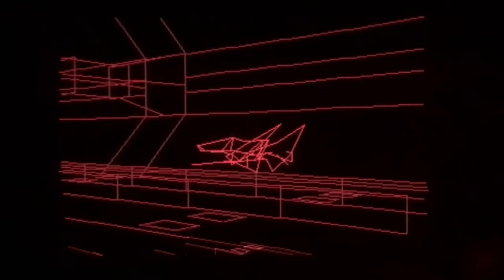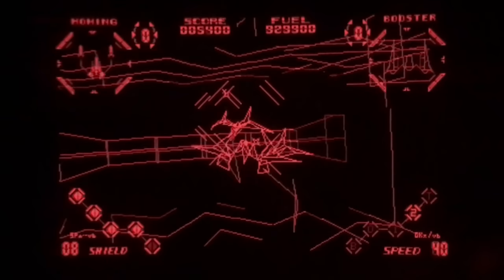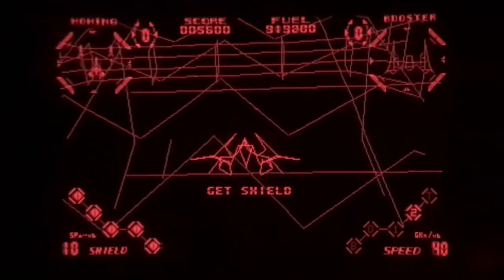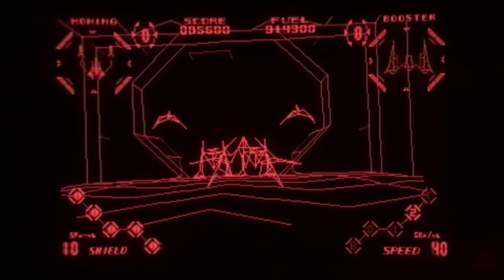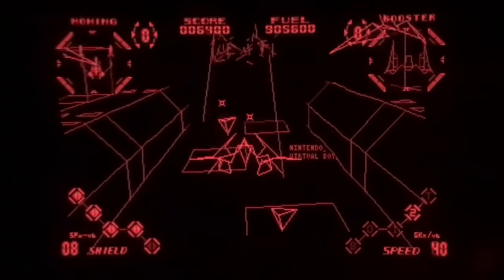The Virtual Boy was pushed out too soon because they wanted to divert resources to the Nintendo 64. This game, Red Alarm, feels unfinished — it's kind of Star Fox-ish gameplay. It's all wireframe, which can be okay, except everything's transparent: you can see through the walls and other ships. Also, the whole time you're playing it just scrolls up saying 'Nintendo Virtual Boy Red Alarm' — it's like it was a tech demo and they forgot to take that out before turning it into a retail game.